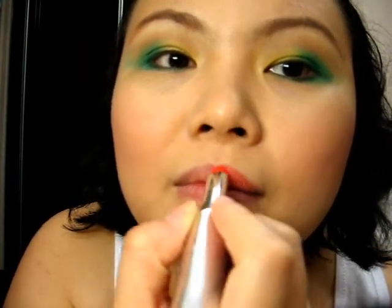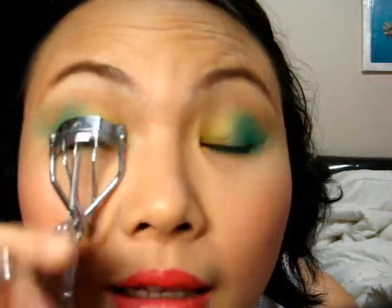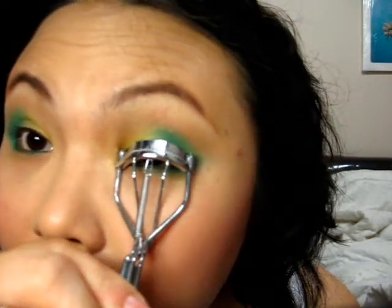Once you've applied your blusher, apply a lipstick. I choose this one — it's a melon orangey color. Then curl the eyelashes. I'll use this L'Oreal Telescopic Clean mascara. I like this mascara because it separates all your lashes and is very easy to apply.